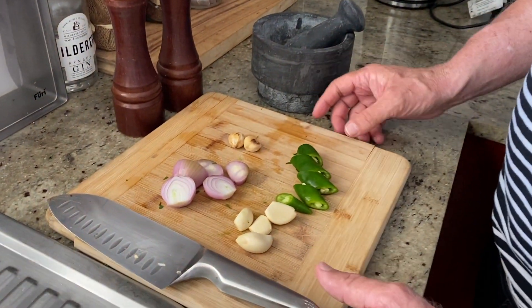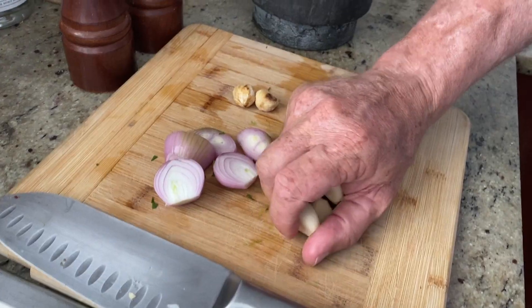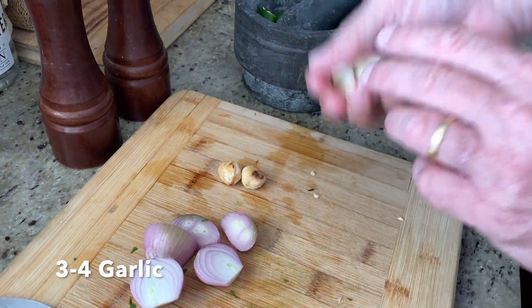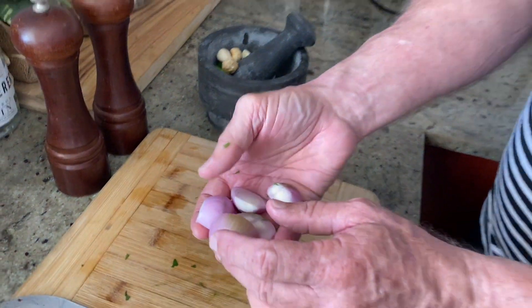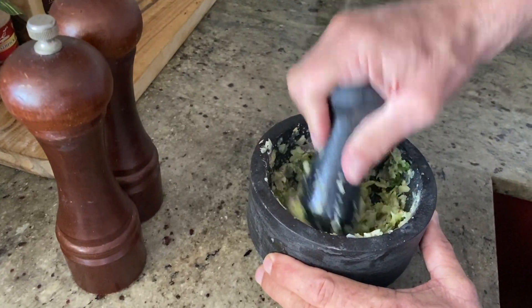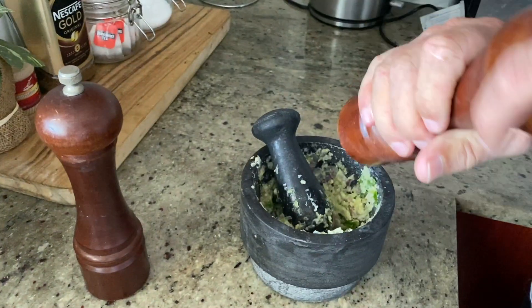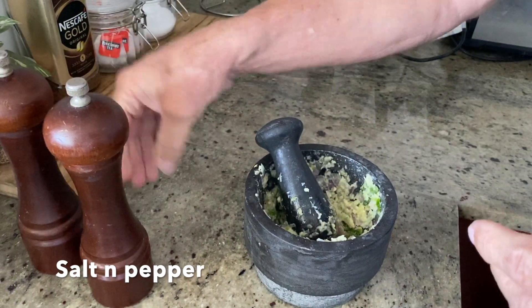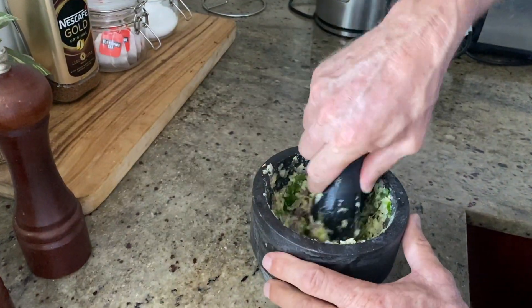Now we're going to make up the ingredients that go into the nasi goreng: green chili — you can use red, depends on how hot you like it — three or four cloves of garlic, a couple of candlenuts, and red shallot onions. Put them in the mortar and pestle and pound it up to a bit of a paste. Then add some salt and pepper and mash it up.